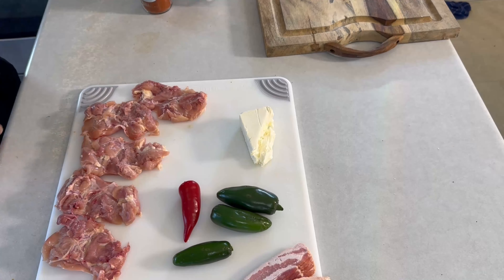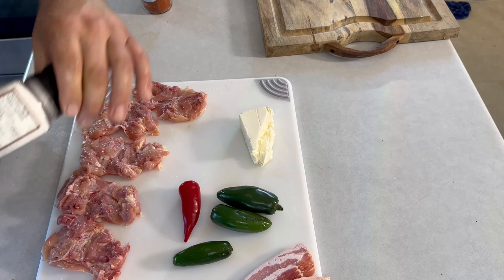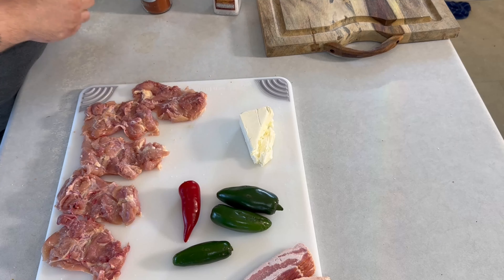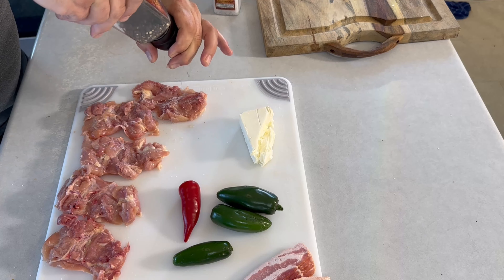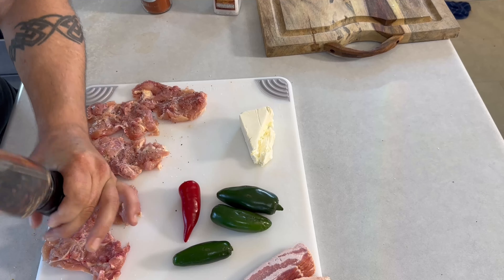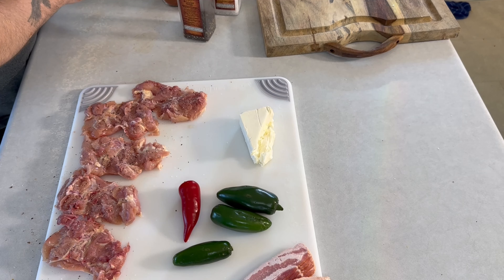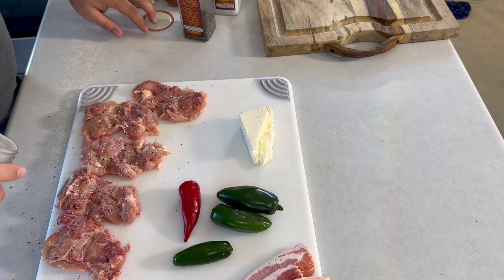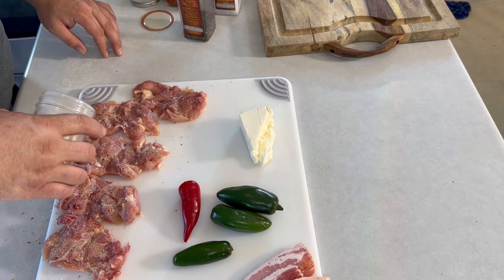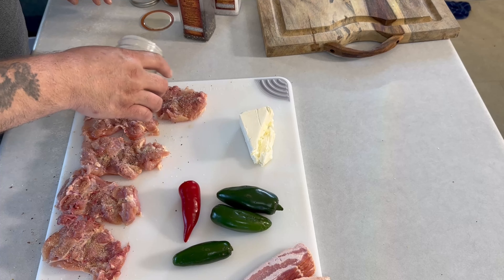I'm seasoning the inside but I go light on the salt — we do have bacon, and the bacon is really salty, and the cream cheese has a lot of salt in it too. I don't mind being a little heavy on the pepper, and then a little bit of garlic powder just to give it that garlic flavor since we're not putting in fresh garlic.